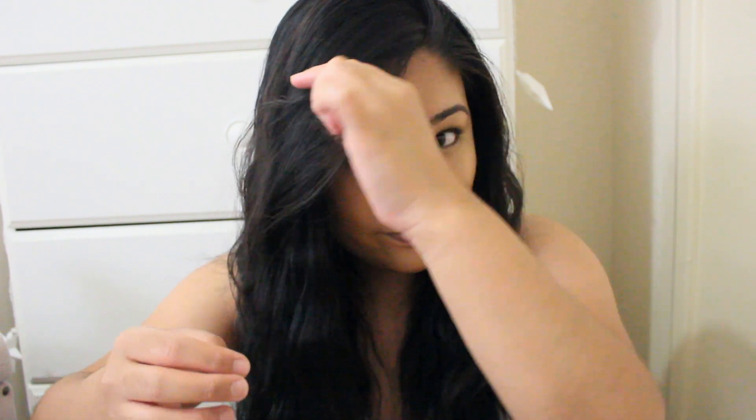I finally got the beach waves I wanted — I just need to control it a little more. I didn't do anything to my bangs so I'm just going to blend them in with my hair. I put a little hairspray, just a little bit, because I don't want it too stiff — I want it really loose.